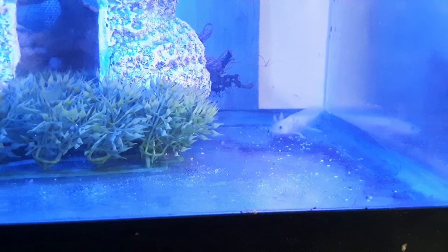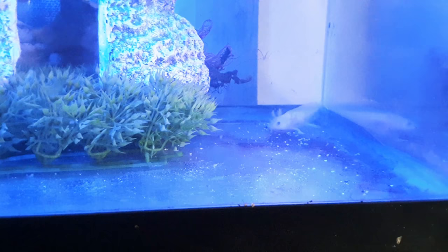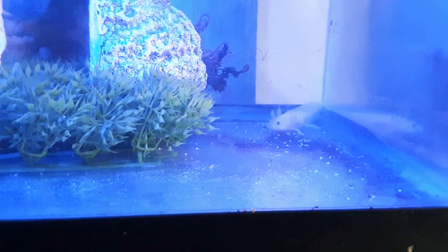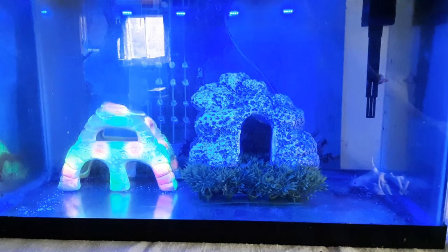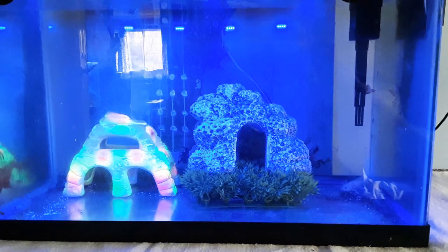They said these guys produce a lot of ammonia and make a lot of mess, so I'm keeping the glass bottom to try to keep it fairly clean. I want to eventually build a custom planted tank for them — probably a 40-gallon breeder — and maybe get one or two more axolotls to keep them company.